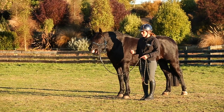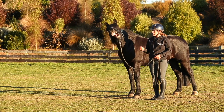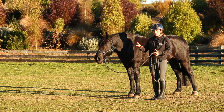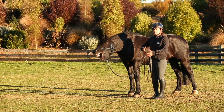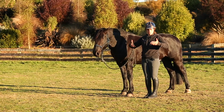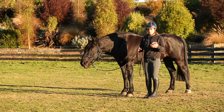We use a pressure system of one to ten. One is the least amount of pressure possible, ten is the most. One is usually the lift of our energy — the raise in our intention. Two is a cue, three is a little bit more pressure, and we work our way up the system. We find that this creates really light, responsive animals.